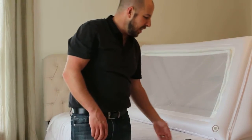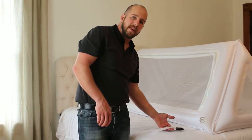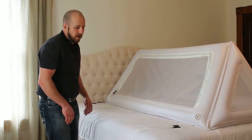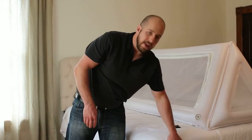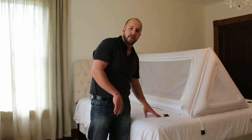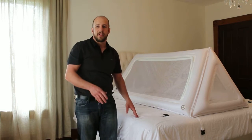One nice feature about this bed is it has four straps. They can be connected right here on both sides — they go underneath the bed, or you can do them frontwards. If you want more information on exactly how to set it up and tear it down, you can go to our website, safeplacebedding.com.